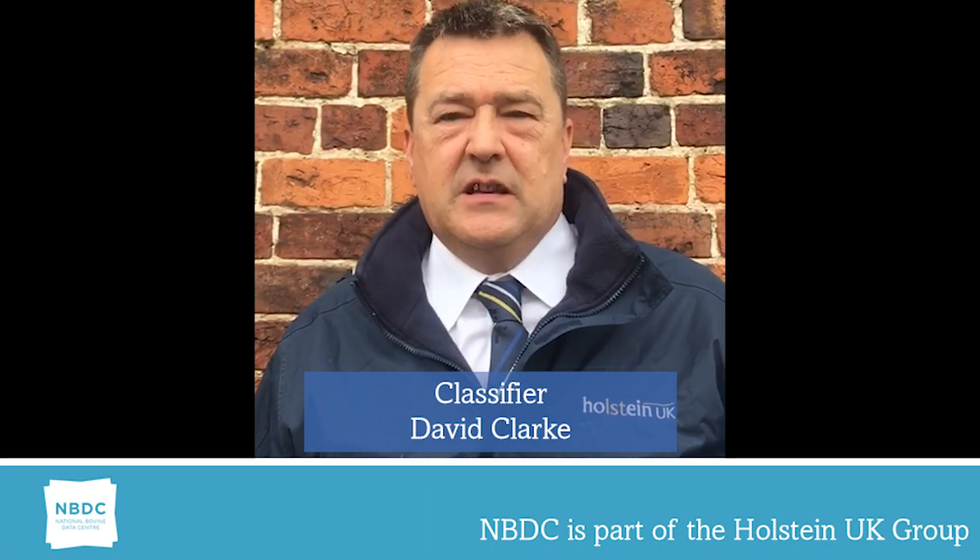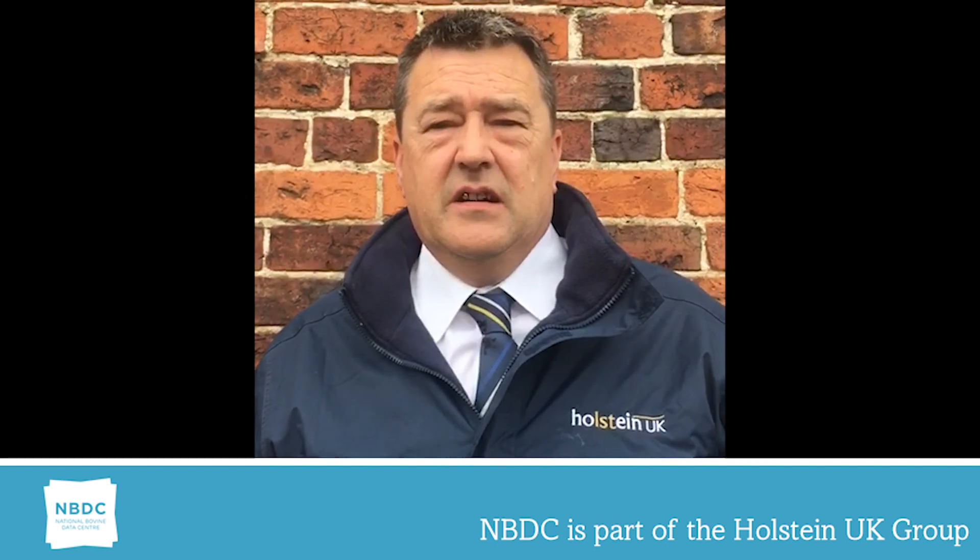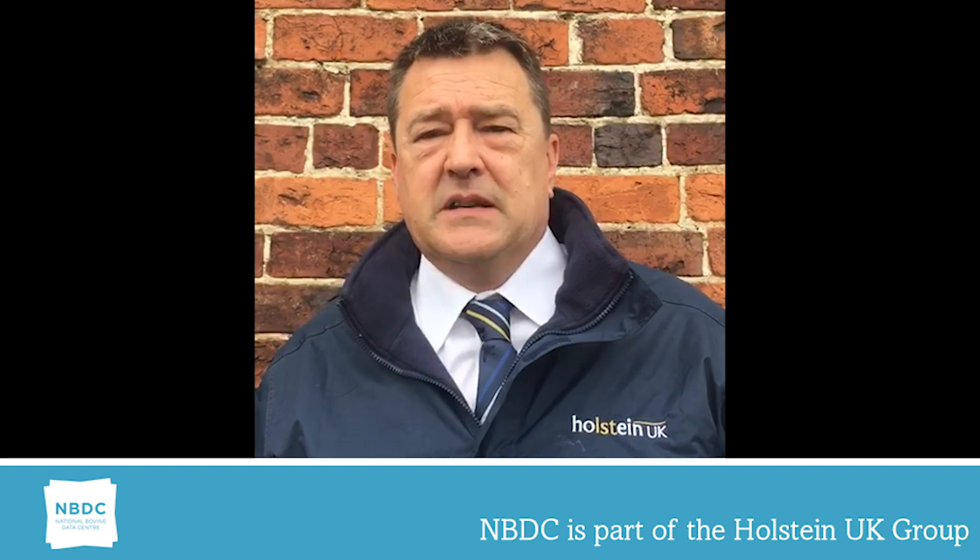Hello, my name is David Clark. I'm a classifier for MBDC and Holstein UK. I've been a classifier for the past seven years.